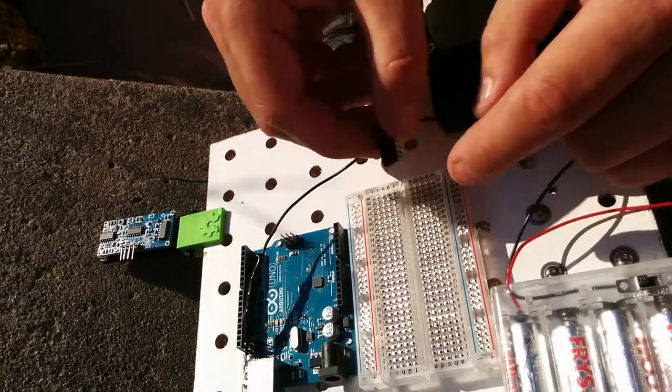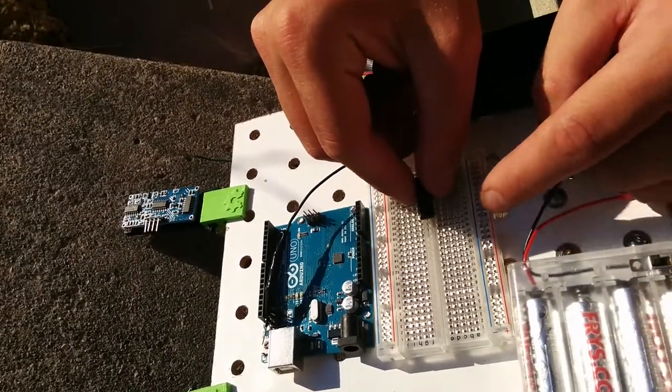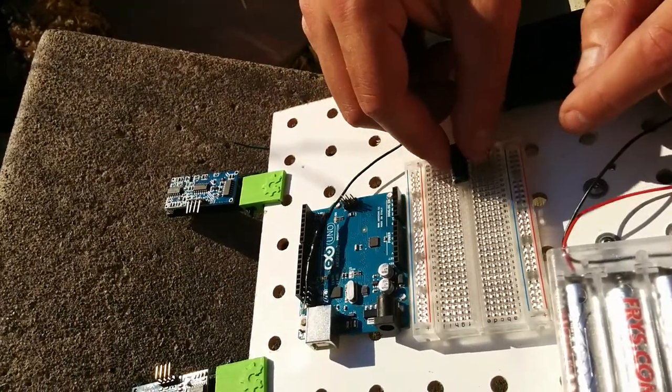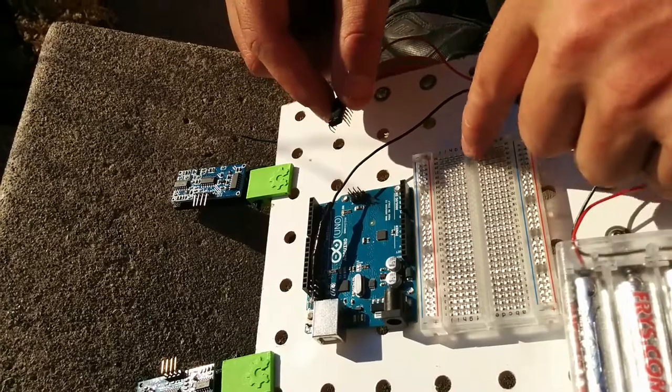I will put it on the board. I'm gonna put it starting on line 20, but it doesn't really matter — you could go up or down. What does matter is that you bridge this gap right here.